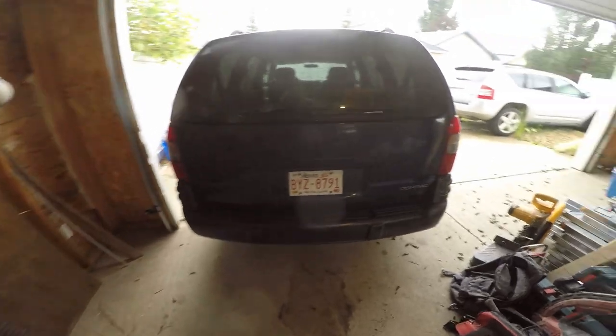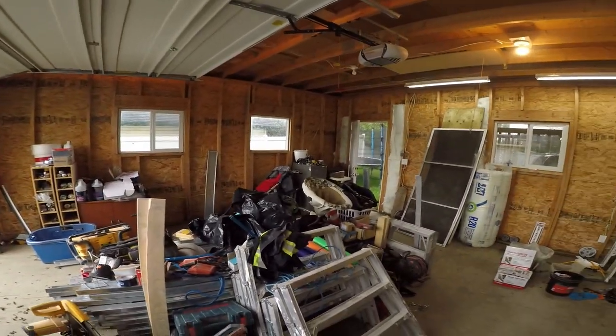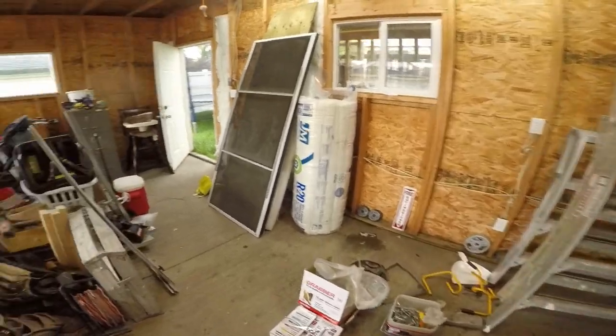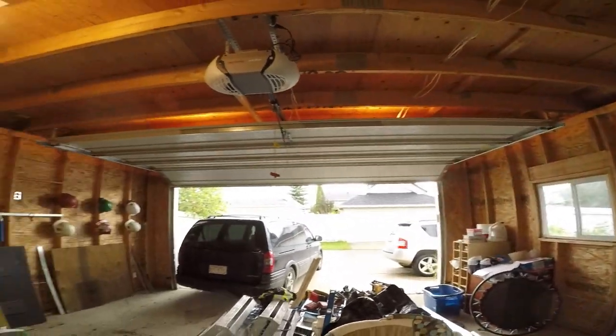All right, here we are at the future Crony Studio! We've got a bit of work ahead of us. We're gonna try to get the concrete done tonight.